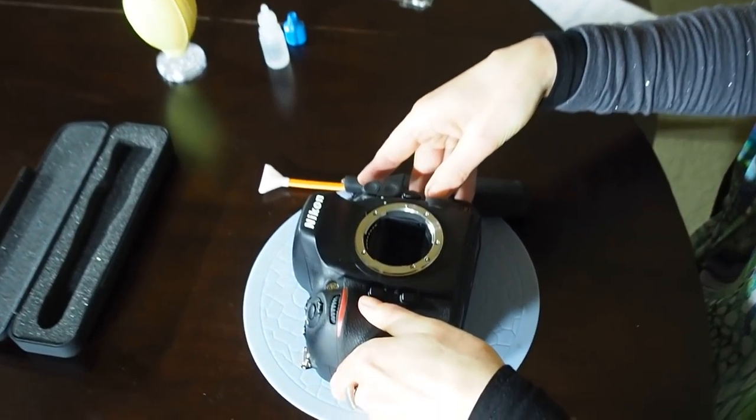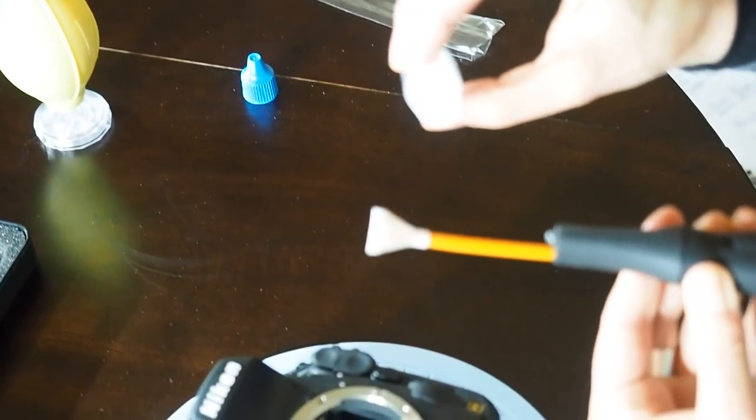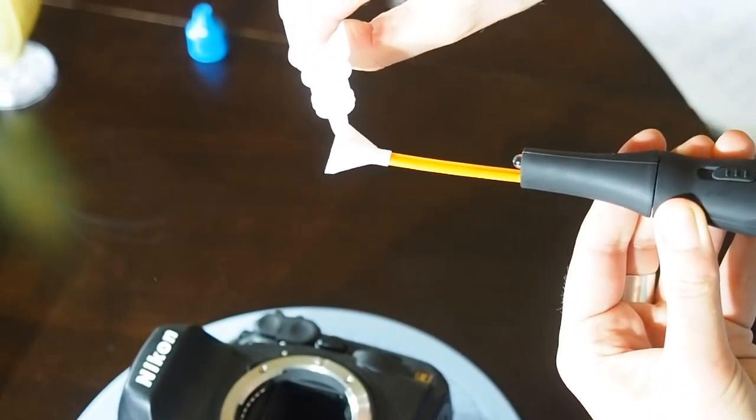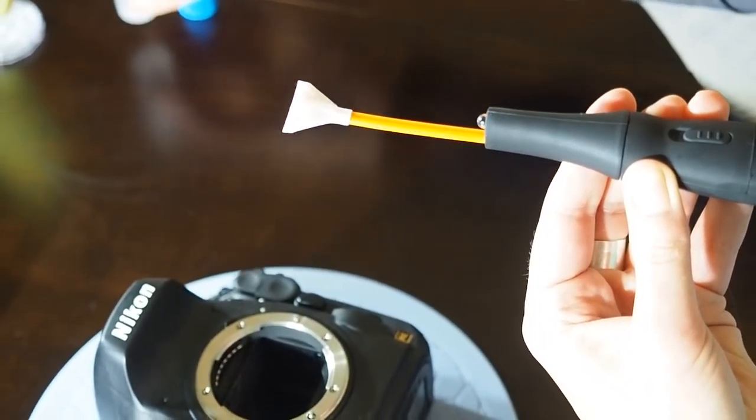Now we're going to take the Arctic Bees and we're going to use it today in conjunction with the V-Dust Plus. So two or three drops is all you're going to need. Put that on there like that.